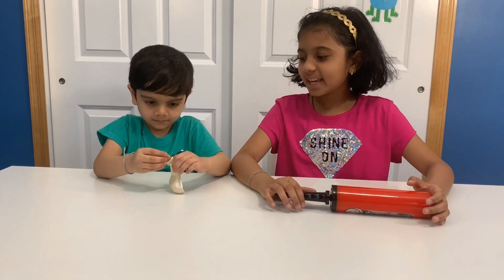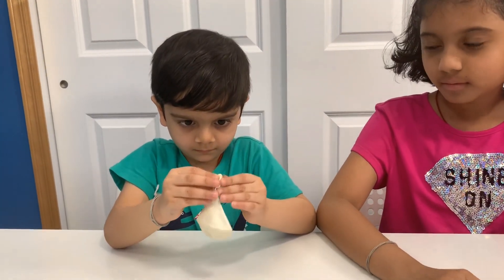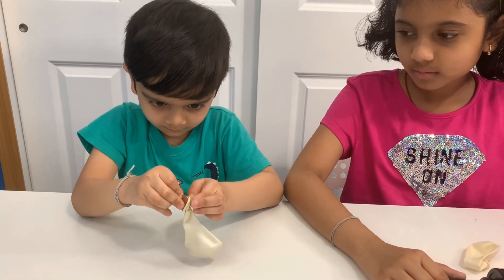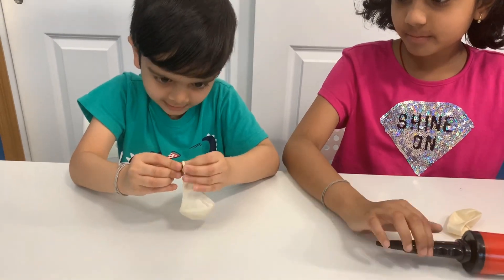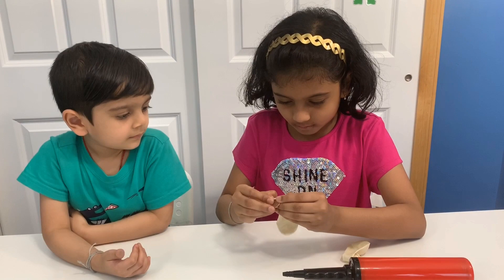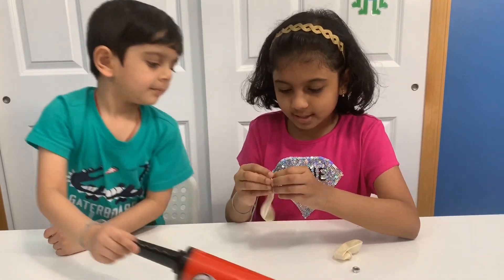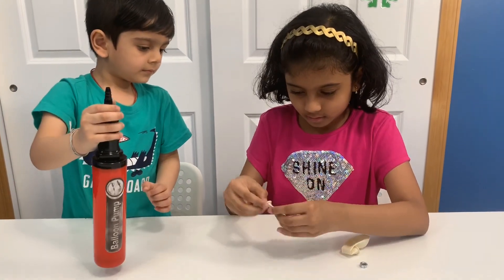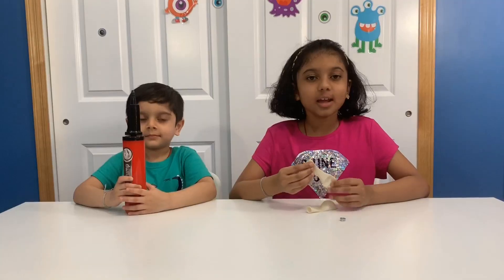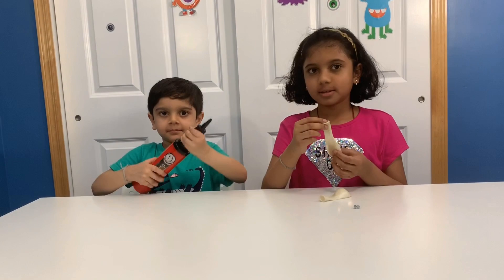First, put the penny inside of the balloon. Make sure your penny's inside. You can blow the balloon or you can pump! We're going to pump.